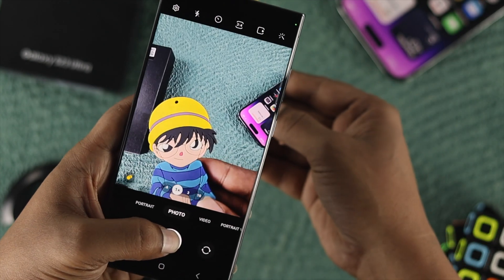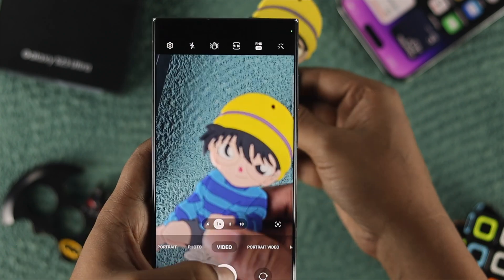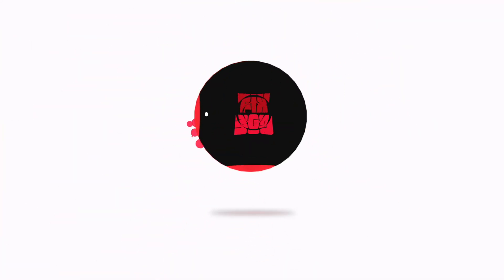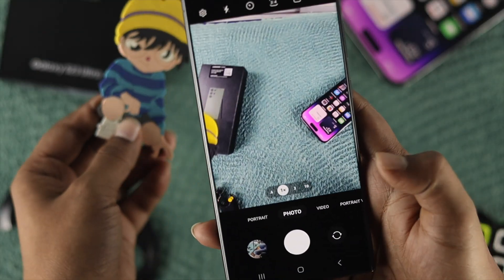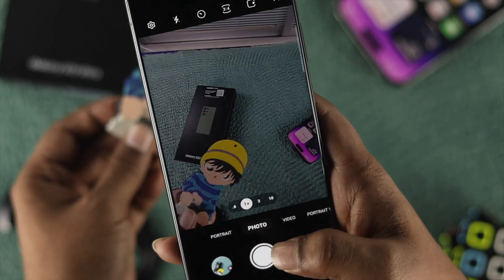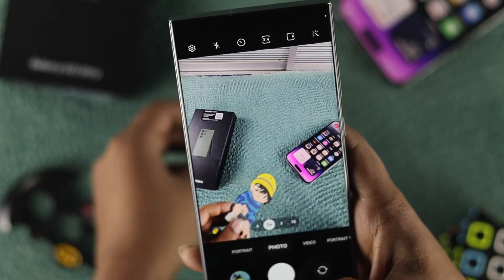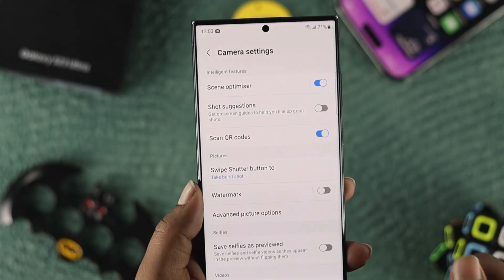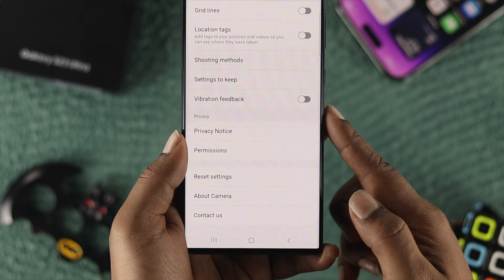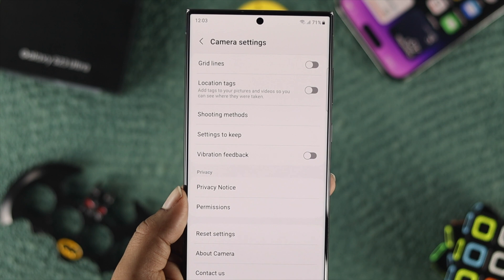Welcome back to the channel. In today's video, let me teach you how you can turn off the shutter sounds from your Samsung Galaxy S23 Ultra. When you grab your phone and try to take a snap, you can hear that shutter sound keep popping. The problem is when I open up the settings on my device, there is no option called shutter sounds, and I can't even turn this feature off.